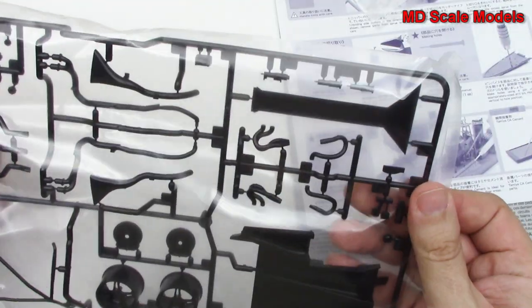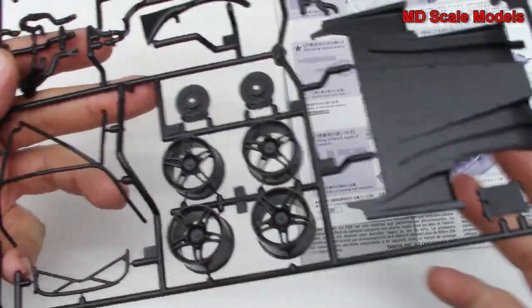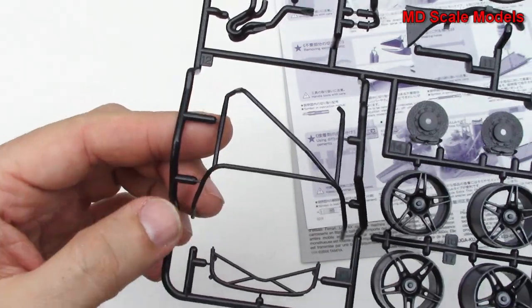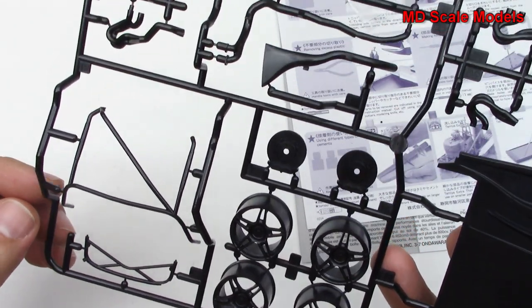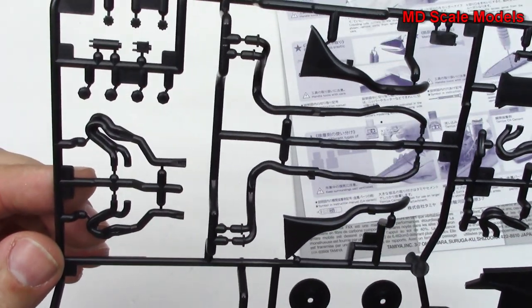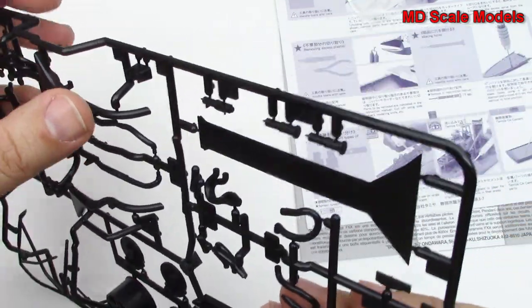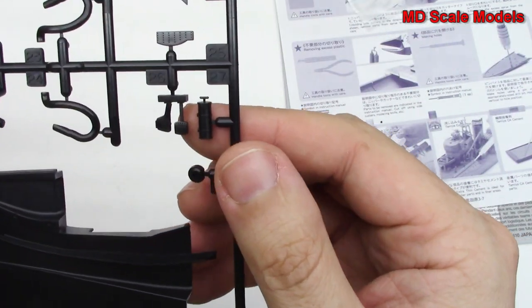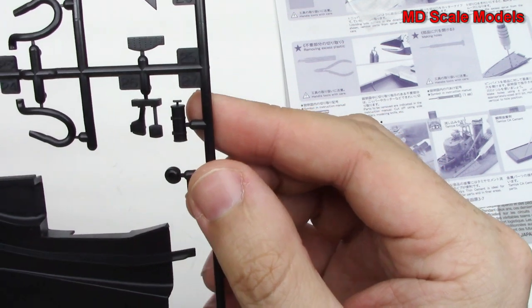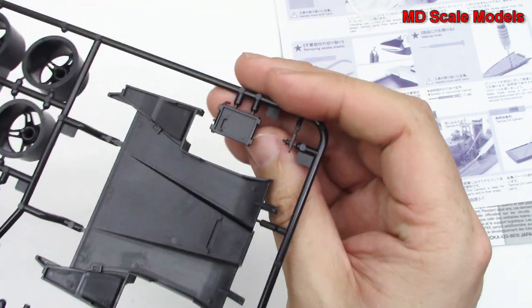Lots of tremendous detail there. We've got our racing cage — the roll cage — our wheels, more brakes, exhaust parts, more exhaust hoses, a pedal box, and just a tremendous amount of detail. Here's our diffuser at the back, and another part probably for the radiator.